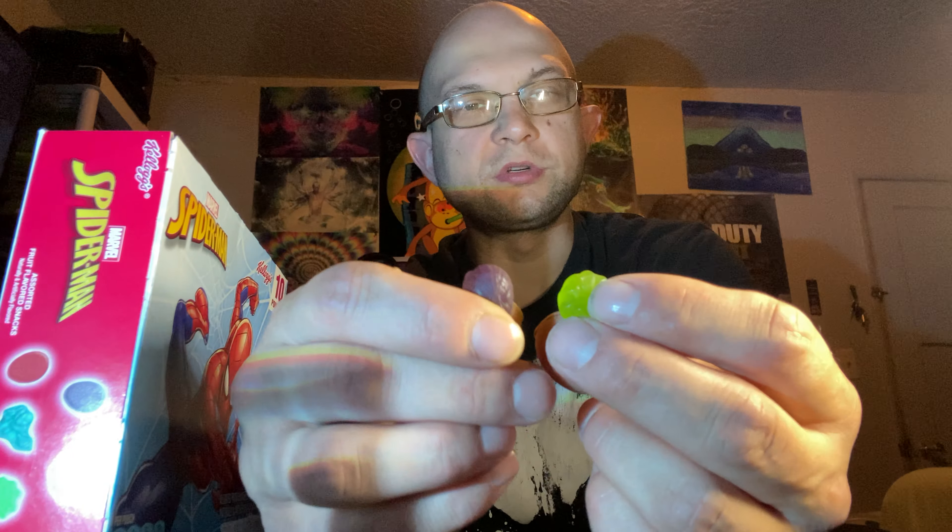I think that's all the shapes, guys. More purple and green Spider-Man. These are okay, they're fine, they're fun, though the shapes are not amazing in these gummy candies.